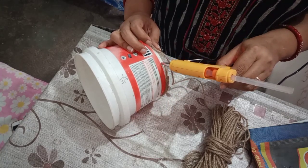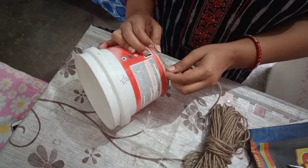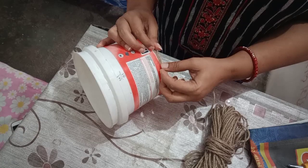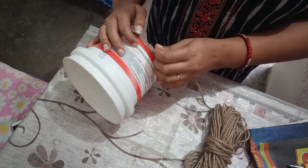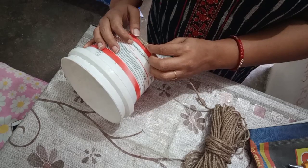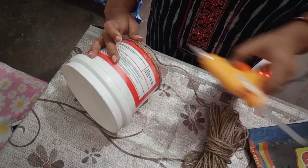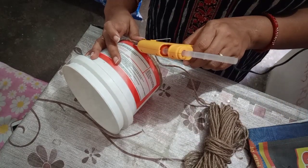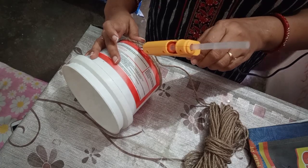You can see this glue gun — there is a stick type glue that goes in it. Many people use a glue gun machine. It is very easy. I will tell those who don't know how it works. Now I am going to start, and look how easy it is.